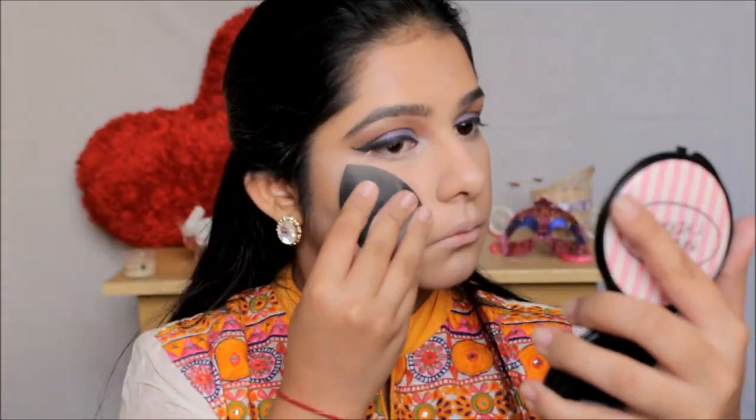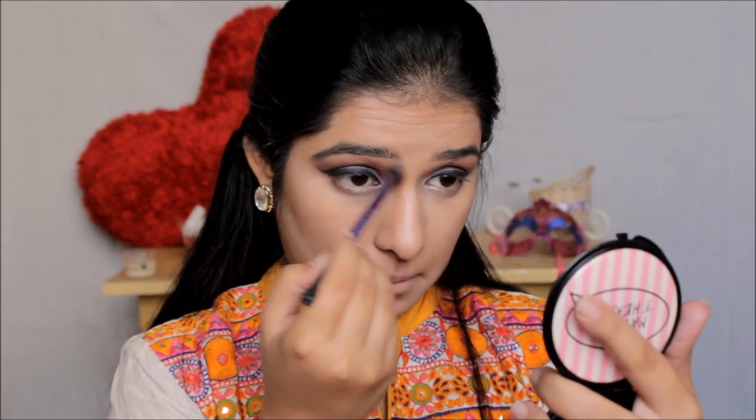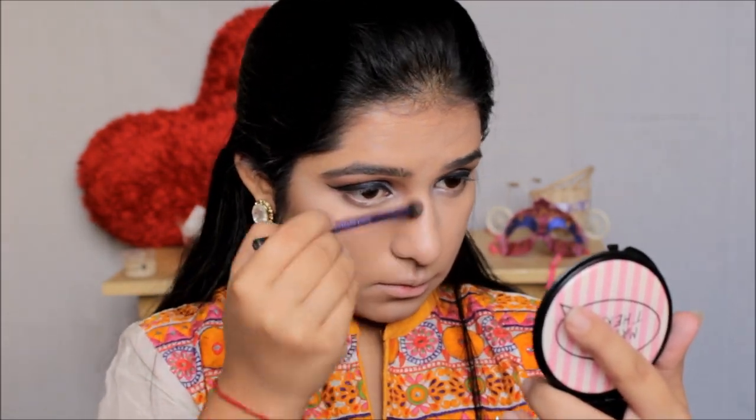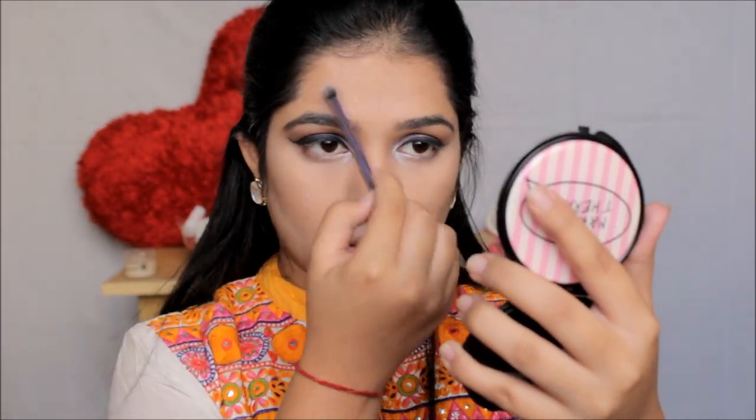Then I'm going over all the areas with my damp makeup perfecter to blend everything out. I'm also applying the same bronzer on the upper and lower areas around my lips and contouring my nose a little bit, blending everything out. Then I'm applying the same highlighter eyeshadow on all the highlighted areas one more time and locking it in with my damp makeup perfecter again.